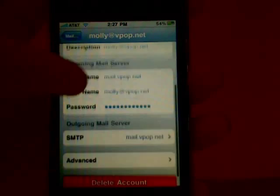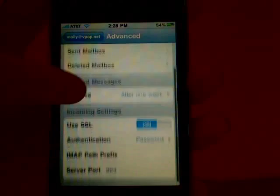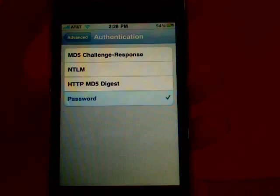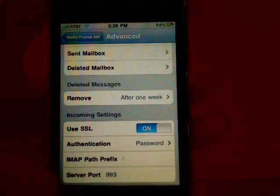Tap on Advanced. Make sure that Use SSL is turned on, and the authentication is set to password. The server port should be 993.